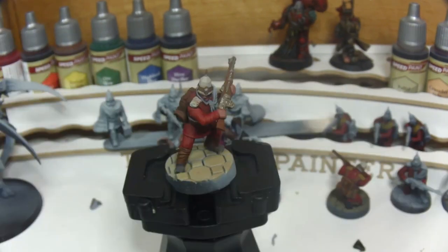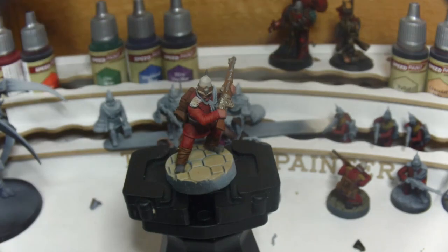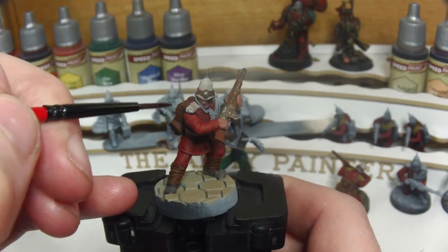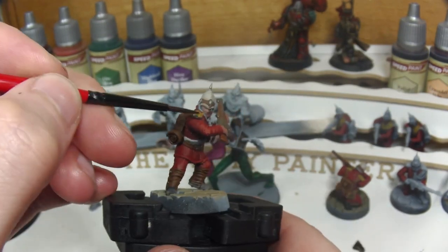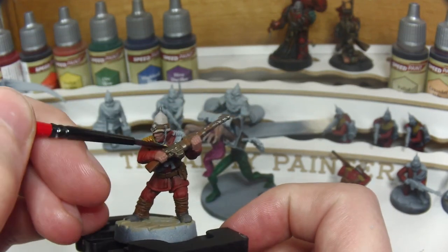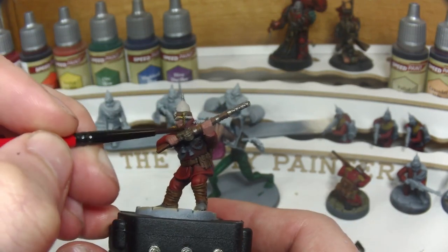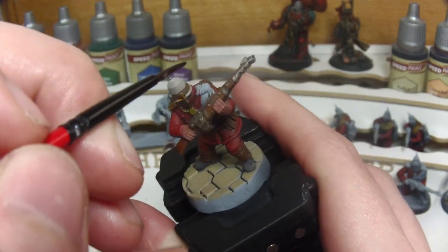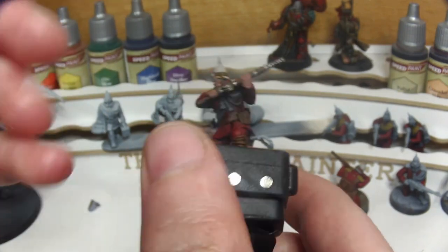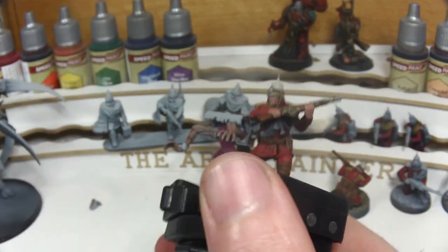One of the final steps we can do whilst the base is drying is to come back in with the Speedpaint Zealot Yellow. This is for the lapels on the guardsman's shoulder, the chin strap of the helmet, lanyards, and the sash that trails over his shoulder. This is the step where being careful previously will save you a lot of pain, as other colours will easily bleed into this Speedpaint — though in a horde of guardsmen it's unlikely to be noticed at this standard as long as it's not too bad.